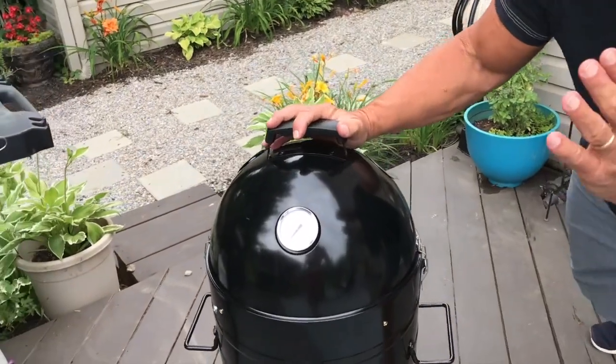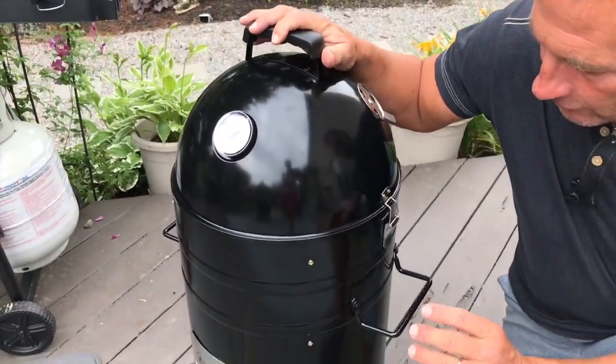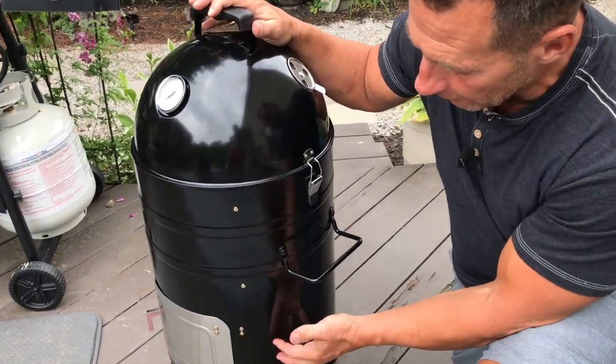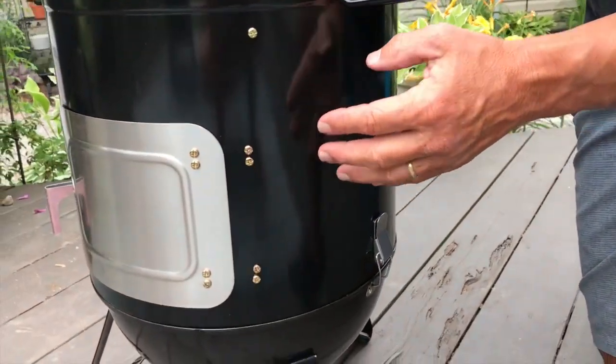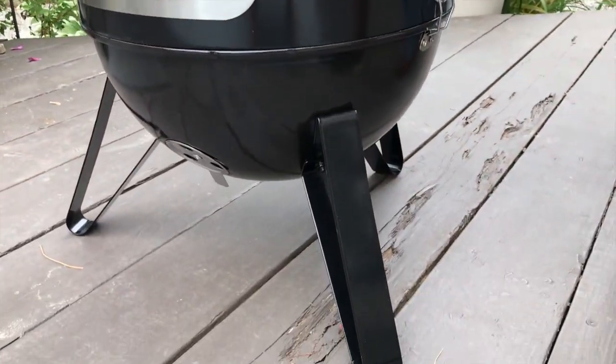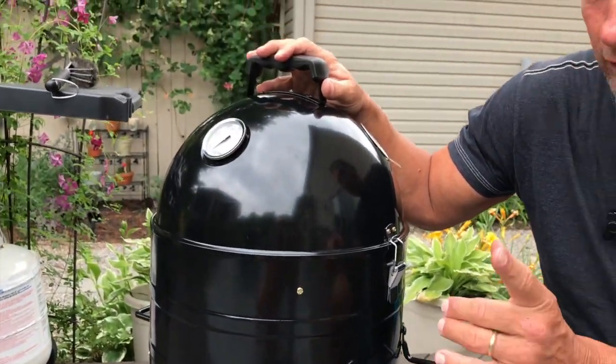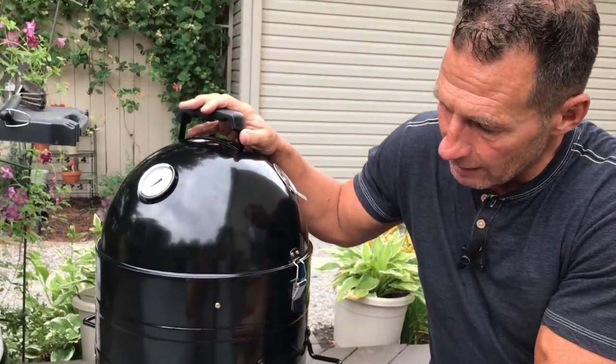I'm going to go over a few of the benefits and walk you through this. First and foremost, it's not a huge one, but it's perfect for things like chicken, steak, any kind of beef roasts, pulled pork — that kind of thing.